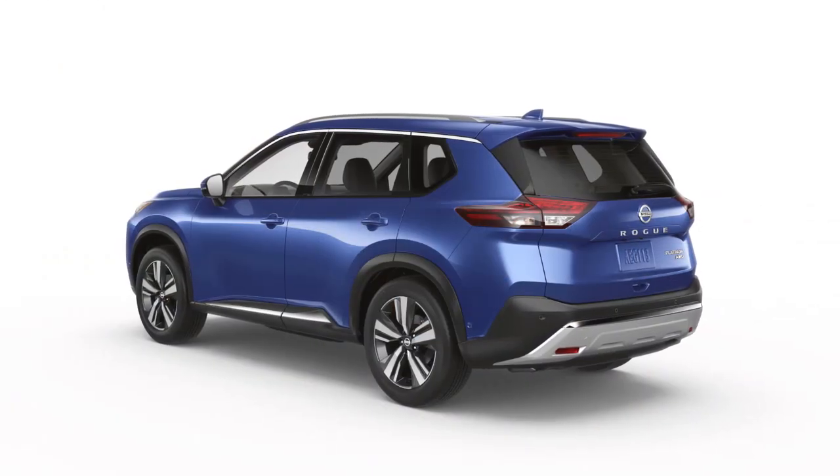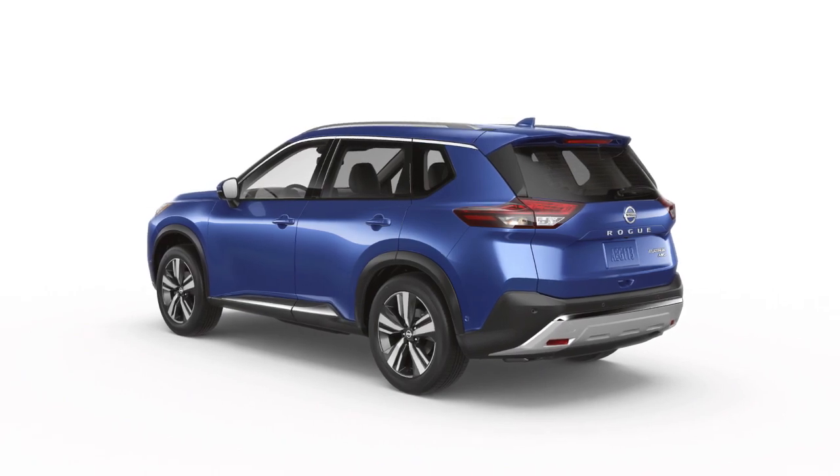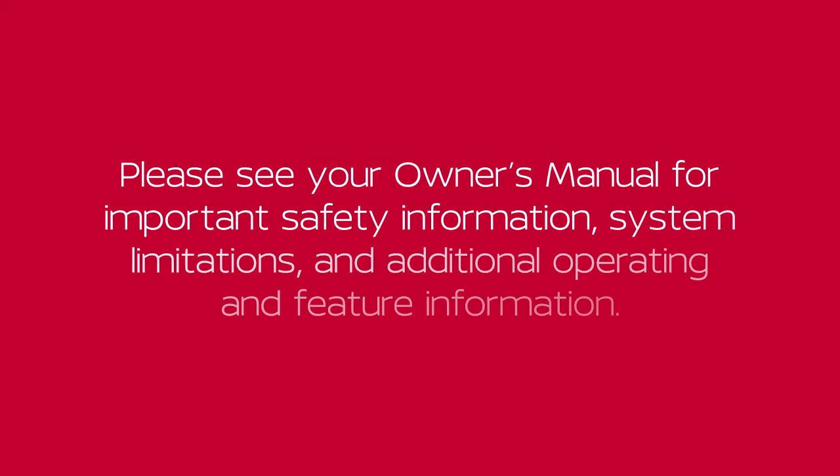Check the pressure in all tires, including the spare, often and always prior to long-distance trips. Please see your owner's manual for important safety information, system limitations, and additional operating and feature information.